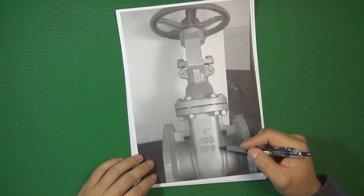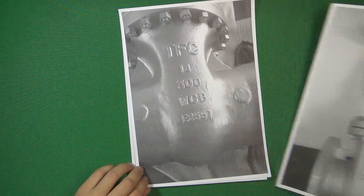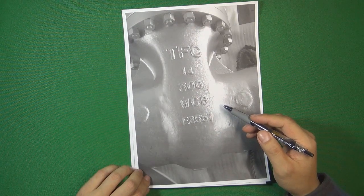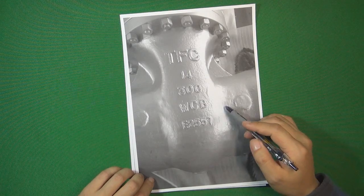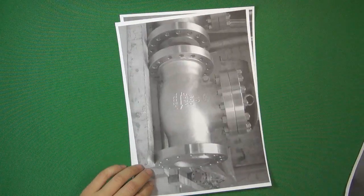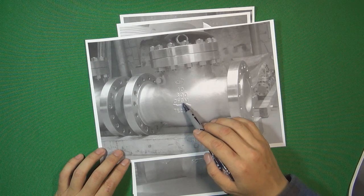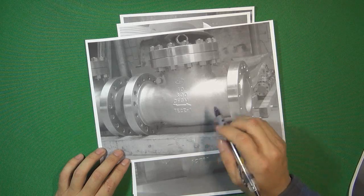Before we talk about the materials, I want to show several photos from a valve manufacturer to see how many different materials appear in valve manufacturing. For example, this is a gate valve body made by WCB. The next one is a check valve — this check valve's material is CF-8M, it's a stainless steel check valve, 10 inch, 600 pressure class.